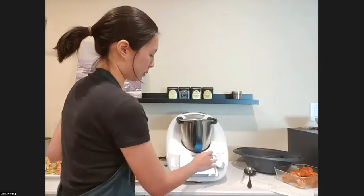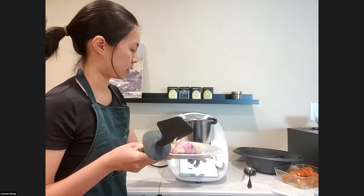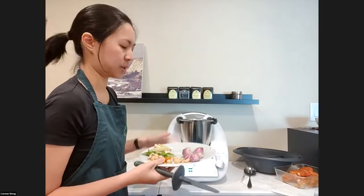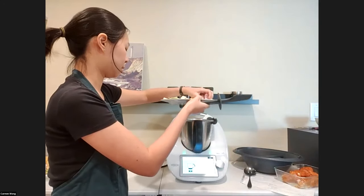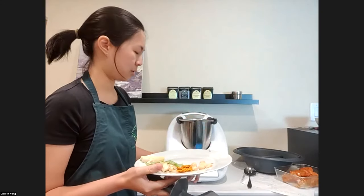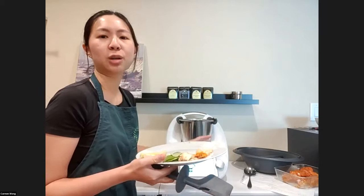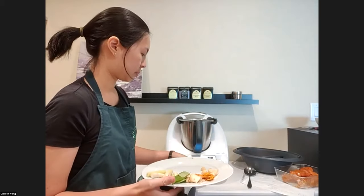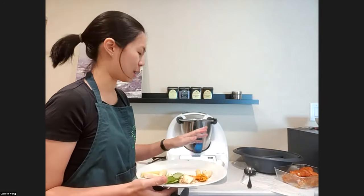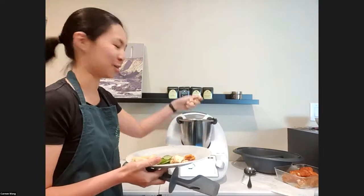Next, add three garlic cloves, then 100 grams of shallots — let me weigh those. Carmen, why do people prefer shallots over onions? The taste is a little more distinct. Onions are very sweet, but shallots have a stronger taste, so it will taste different. But if you can't find shallots, you can use onions. Then five candlenuts — people may wonder what candlenuts are, but I'll talk about it shortly. And Cookidoo has a lot of authentic Southeast Asian cuisine recipes there.